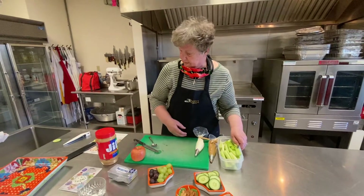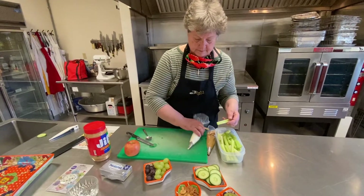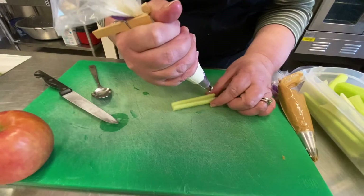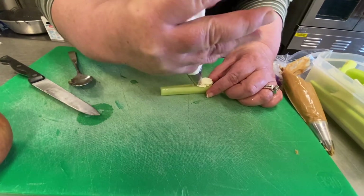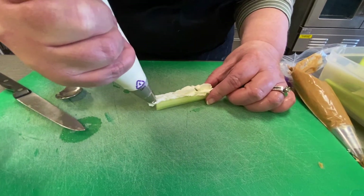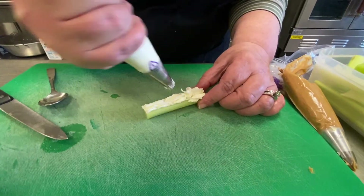Now to make our little critters, we're going to stuff some celery with cream cheese. I just used the block of cream cheese, which I find is really pretty difficult to spread. But if you're using a knife, that probably wouldn't be too bad.